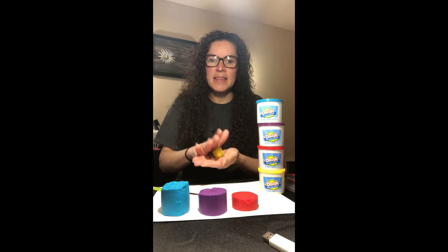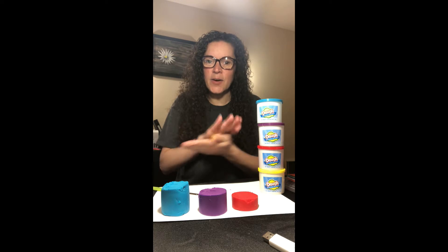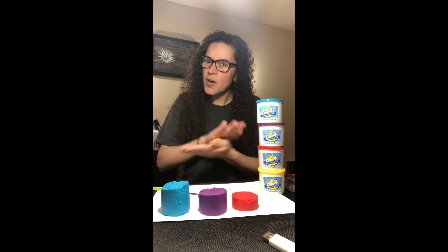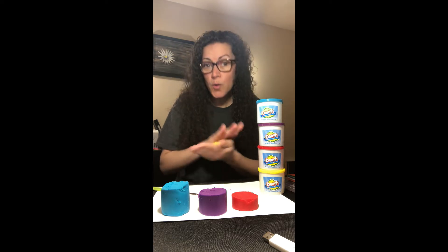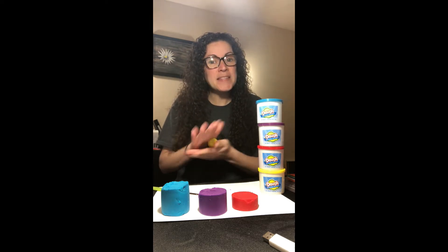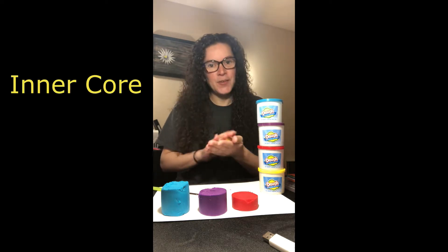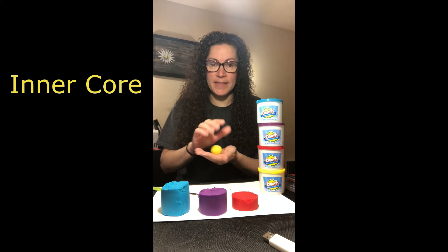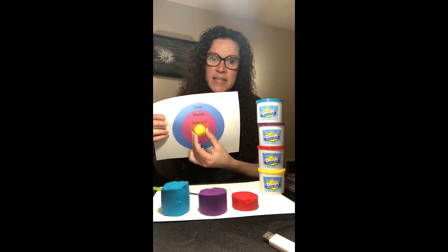I've already cut them and gotten them ready. This one is going to be the center of the Earth and it is yellow. Can you remember what that one's called? I'll give you a hint — there are two that have the word 'core' in them. Can you remember which one is on the inside? You got it — the inner core! Just like on my diagram here, I'm going to use the yellow to demonstrate what the inner core would be.